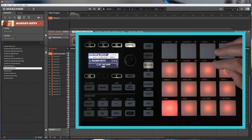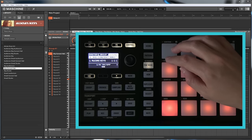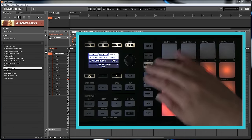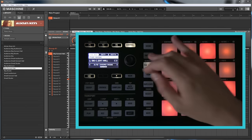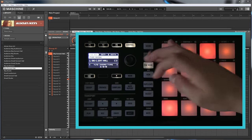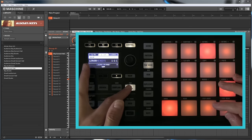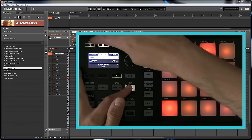Now let's look at the arpeggiator side, which is done with the Note Repeat button. We're back to a major chord — let's go back to our chord set and change it to 1-3-5. It's a little more fiddly on the Micro than on the Studio. There we go — a standard chord. If we now hold down Note Repeat, we have our 1/16 arpeggio. I'm going to change that to 1/8.